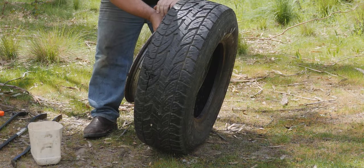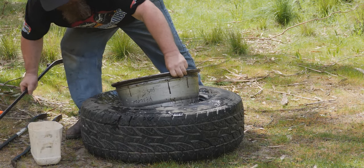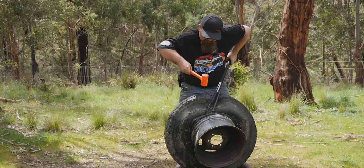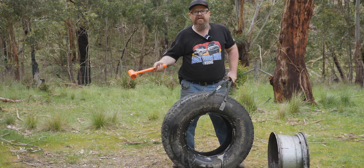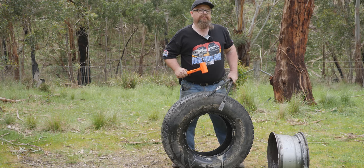Now that's off, we can get started. There we go - it's out. Simple as that. Now let's take it over to the bench and do the puncture repairs.